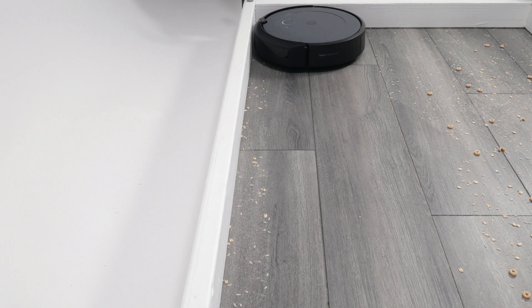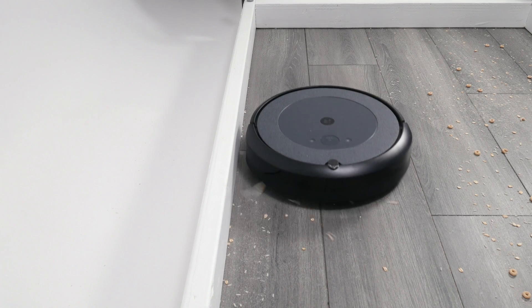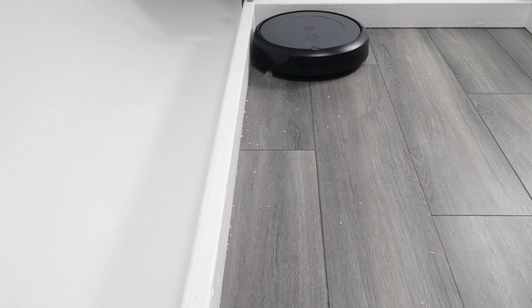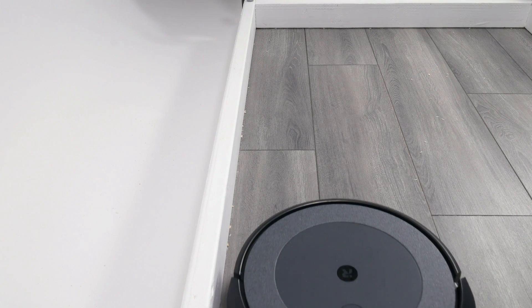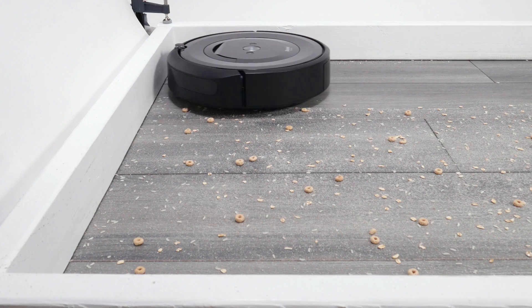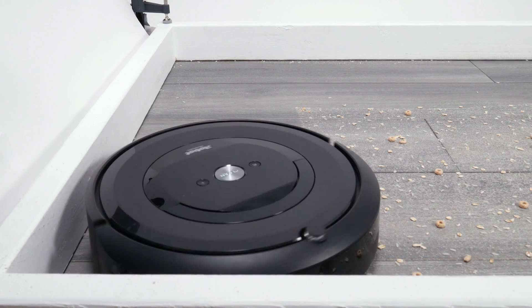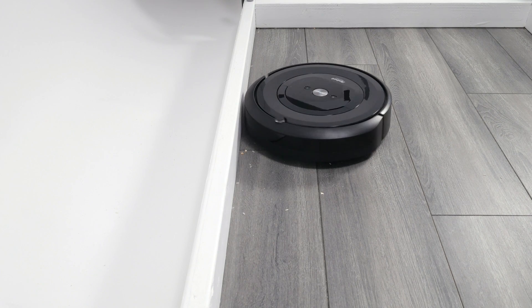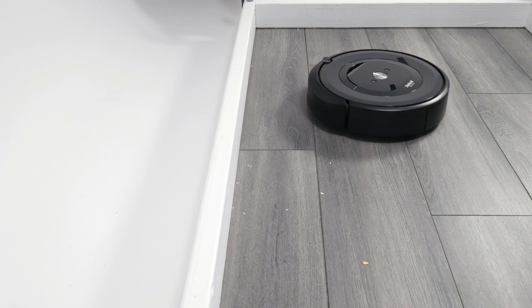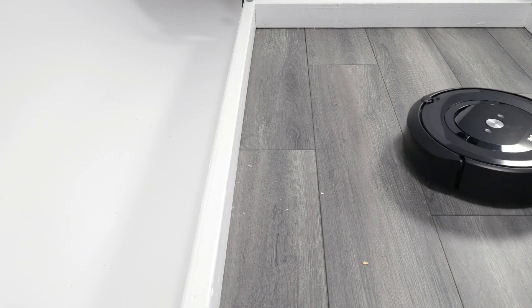The i3 does have one big disadvantage compared to the E5: edge debris pickup. The i3 only picks up edge debris by moving close and parallel to it, and it doesn't do the best job picking up edge debris in this way. The E5, on the other hand, as part of its random pathing, also moves parallel and close to the edge but adds a circular movement against it, which goes a long way in improving its overall edge pickup performance.